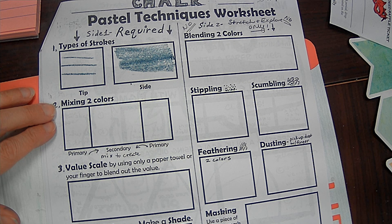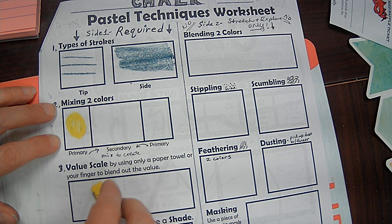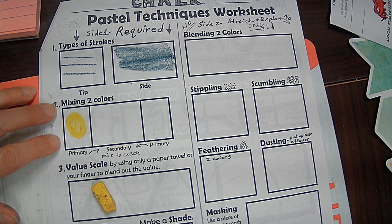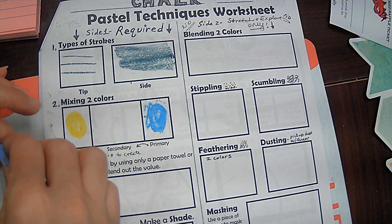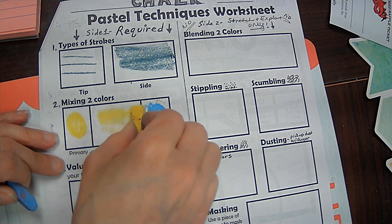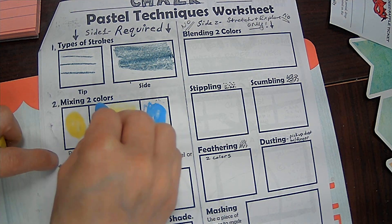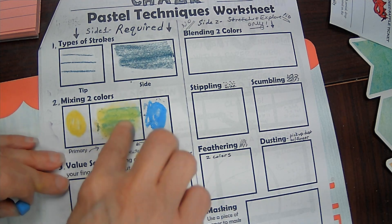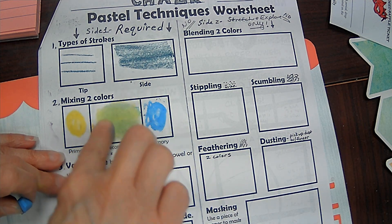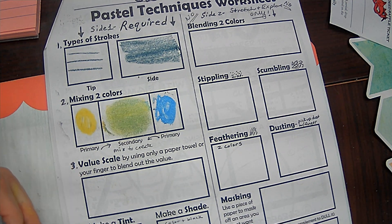Then we're going to do some color mixing. Primary colors — I'm going to go with a yellow for one primary and a blue for my other primary color. And what should they make? They should make green. I'm going to put both in the middle here. So I've got some yellow, some blue, and you can use your finger or your Q-tip or your paper towel to kind of mix those together. You can see I have created a little bit of green there by mixing those two colors.